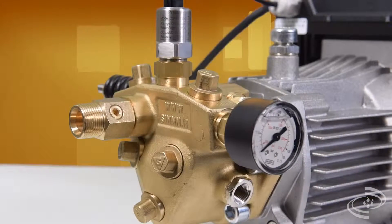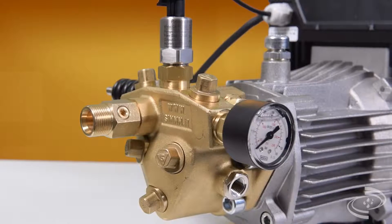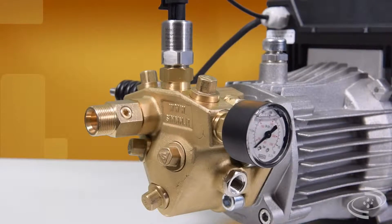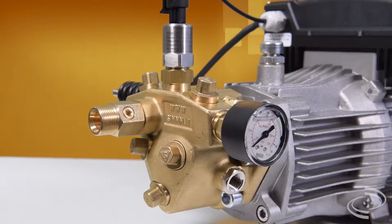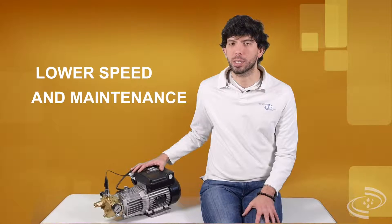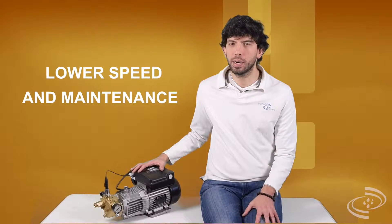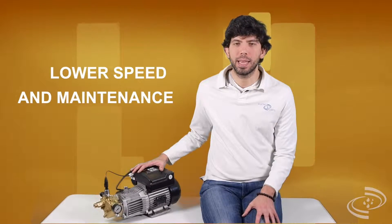The AXA pump has extraordinary efficiency using a 230-volt connection and operating with a robust three-phase motor. The VFD system generally operates at a lower speed, which means reduced power consumption, wear and tear, and lower maintenance costs.